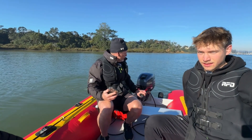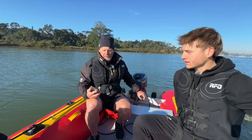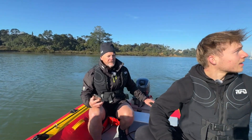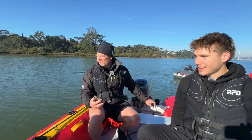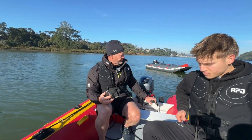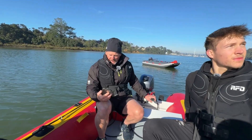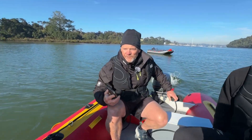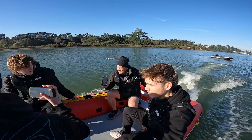Now we've got all four of us on the boat. We're not sure of the exact weight but there are four of us on board, Discovery 4 metre, 15 horsepower — and we'll just show you how it goes. I've got the speed app running so we'll show you.